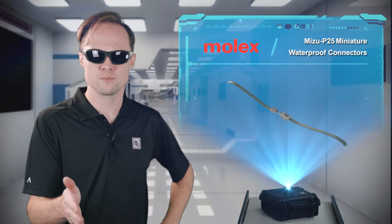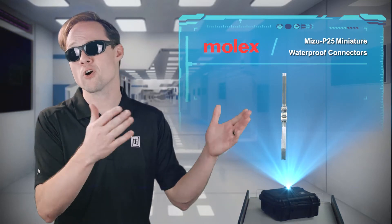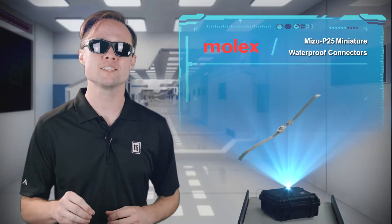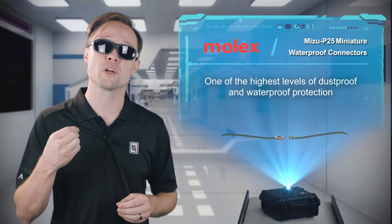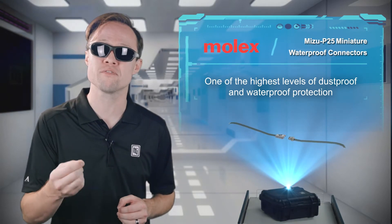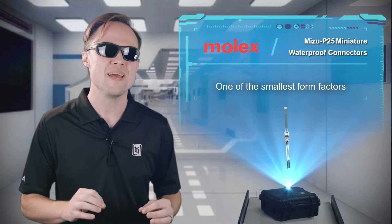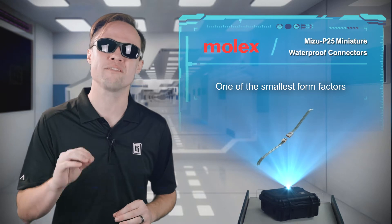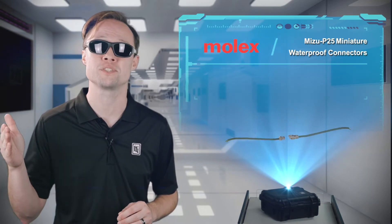We live on a blue planet, so water permeates nearly every aspect of our lives, except for our electronics, hopefully. Molex's Mizu P25 wire-to-wire connector system provides one of the highest levels of dustproof and waterproof protection in one of the smallest form factors on the market today, making it ideal for automotive and commercial vehicle applications as well as consumer and industrial use cases.